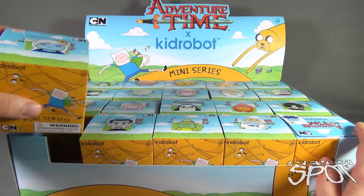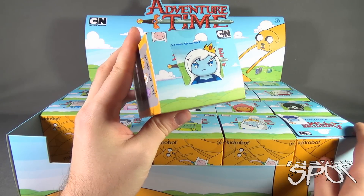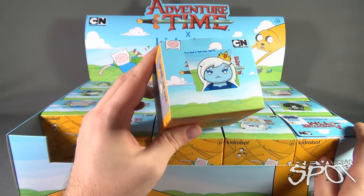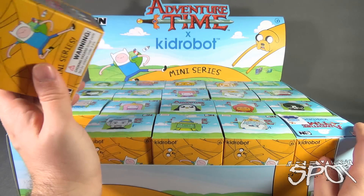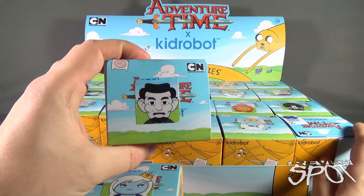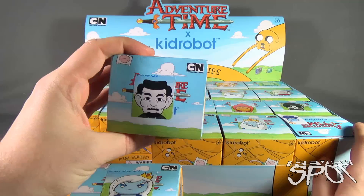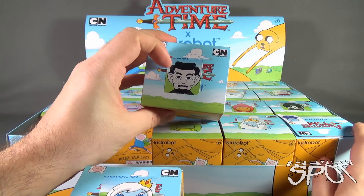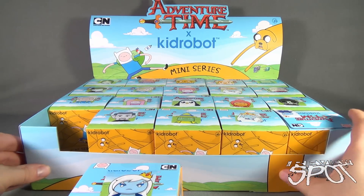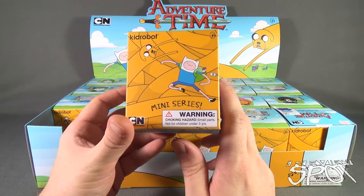One thing I'm noticing right away - there are stickers on the top telling you which character is in the box. I think that is correct. If you look at all the characters, it kind of defeats the purpose of a blind box if the sticker is featured on the top. But needless to say, we're going to go through each one of these and open them up.